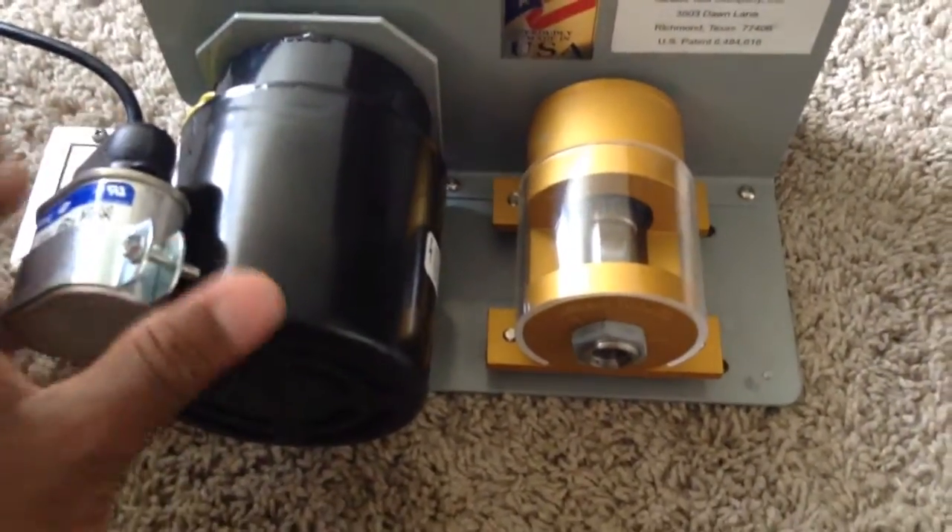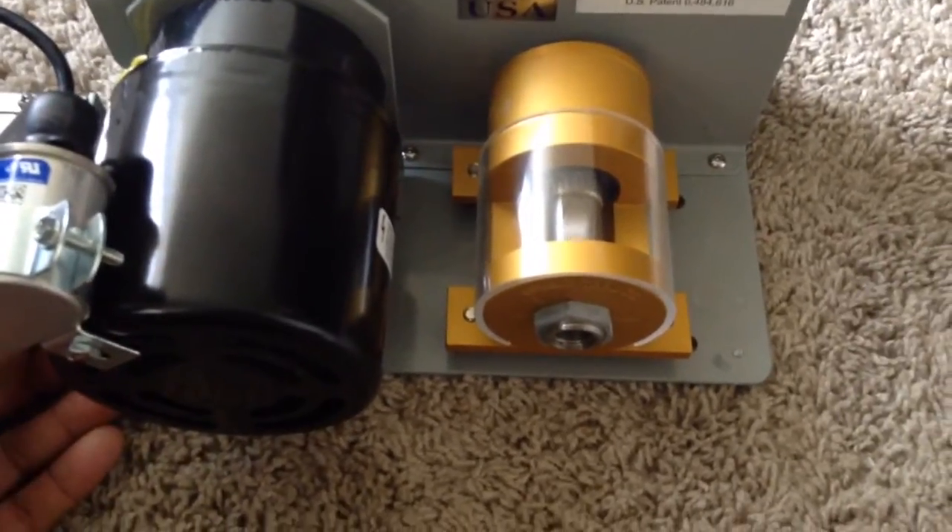So let me turn it on for you. You guys can see the rotating blade in there.